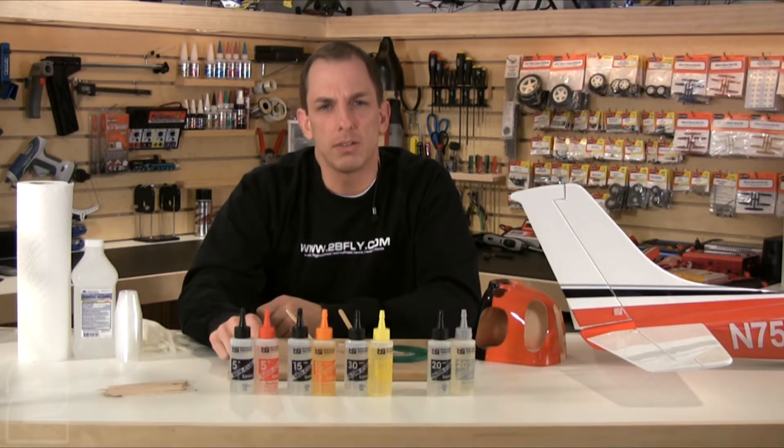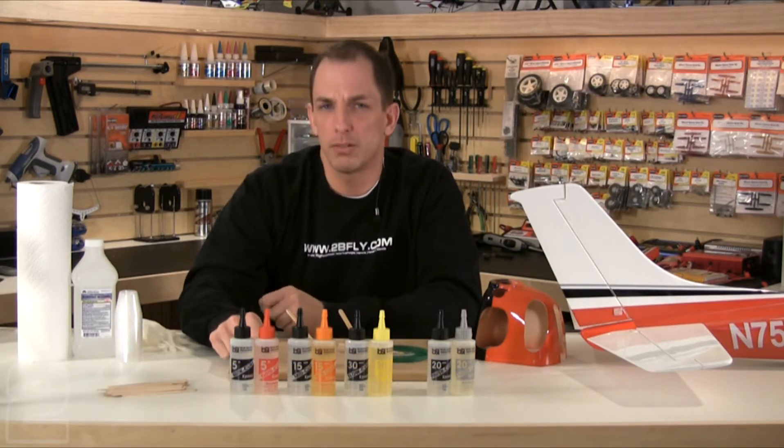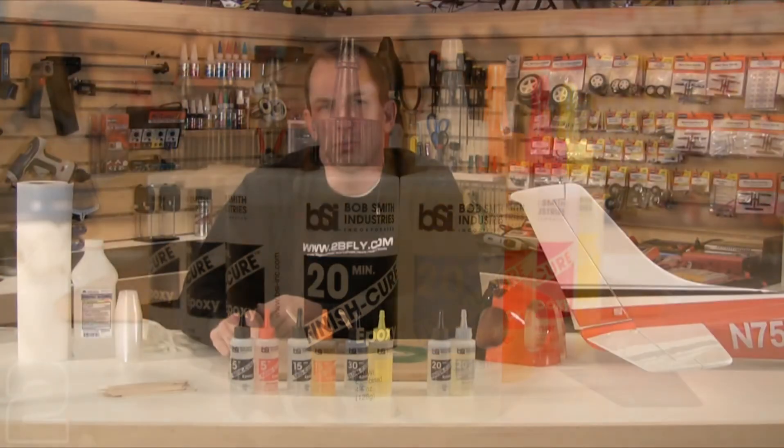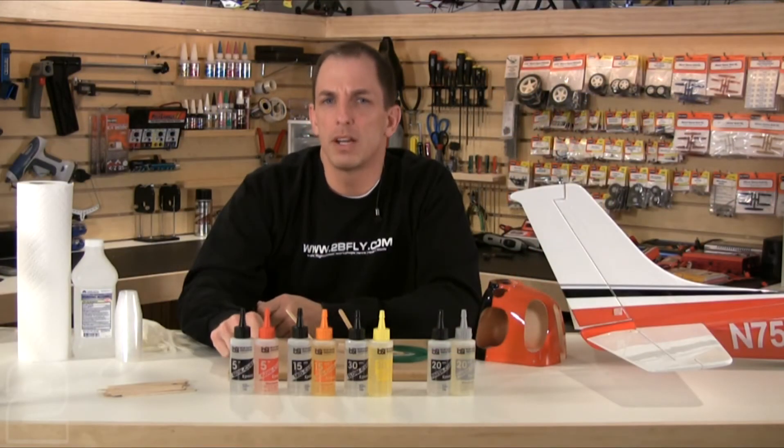The first order of business is to recognize that there are two classes of epoxies: finish epoxy and bonding epoxy. Finishing epoxies are intended for surface finishing and are most often used as a low odor alternative to polyester resins used in traditional fiberglass. They are more easily sanded than bonding epoxies and provide a smooth, durable finish ready for priming and painting.